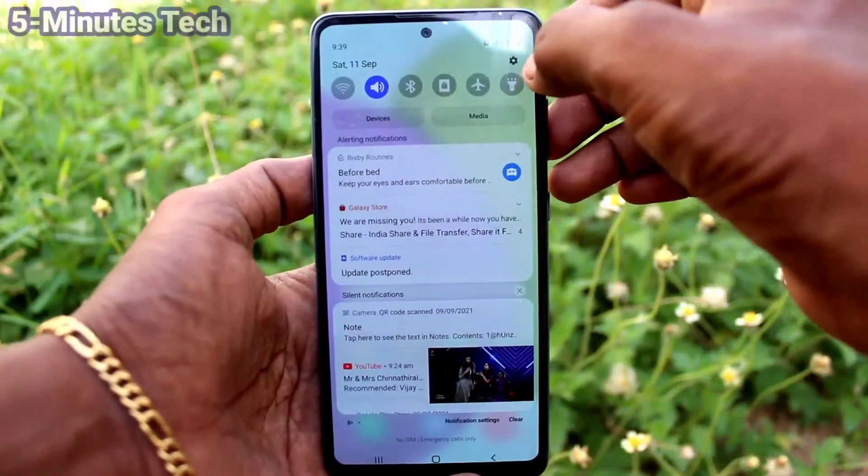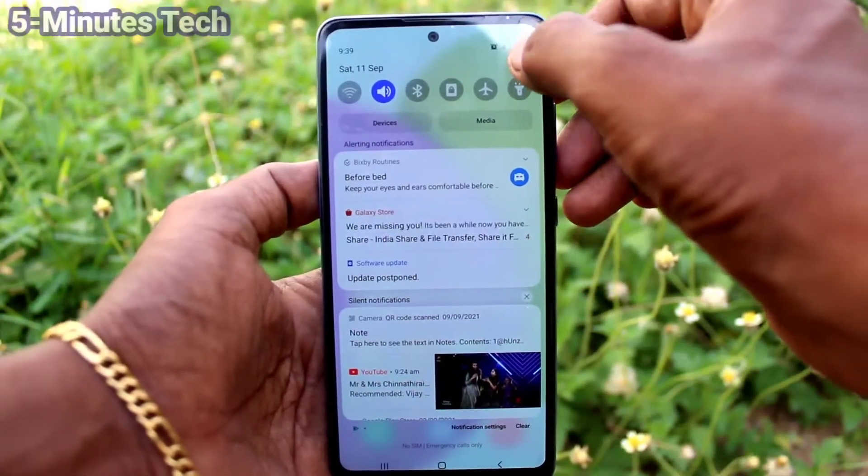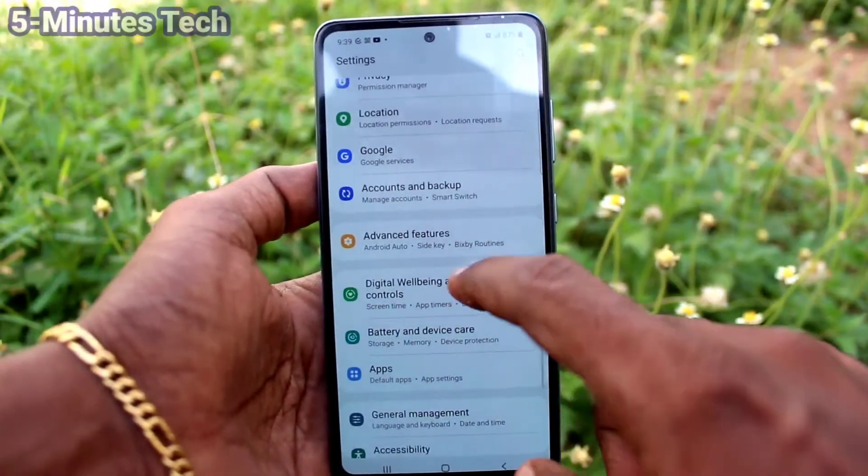First of all, in your phone, go to the settings. Click here for settings. Now click on advanced features.